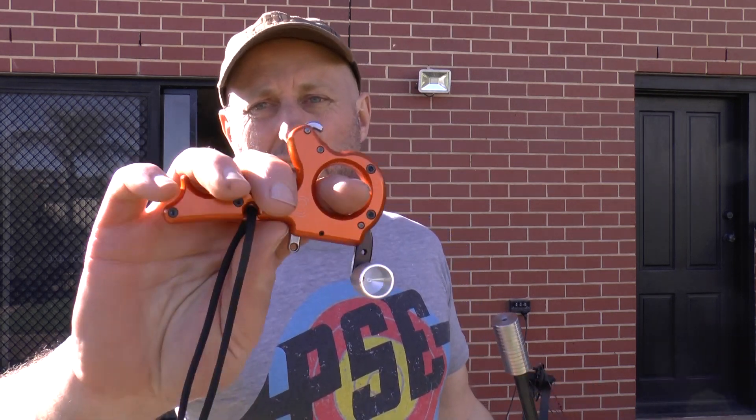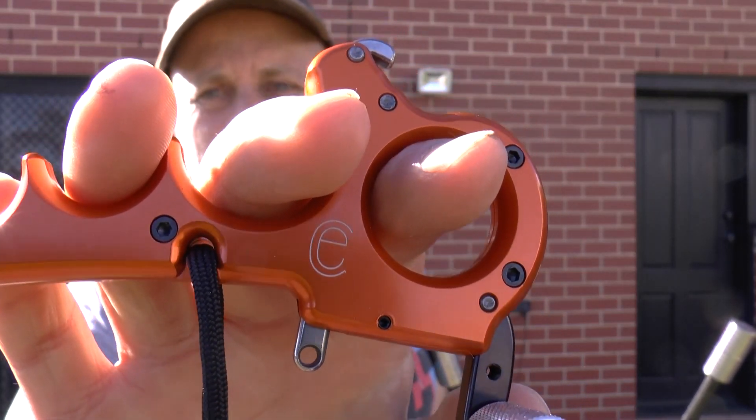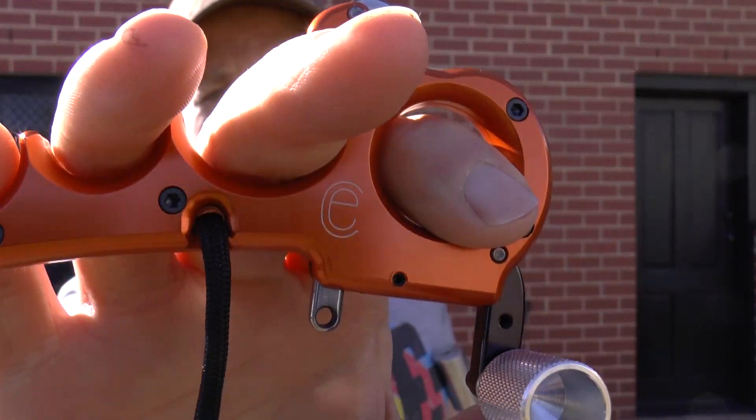Hi, I'm Stephen Hamm from Archery Supplies and today we're going to look at the Carter EZ release. This is new for 2020 from Carter — it literally came into my shop last week.